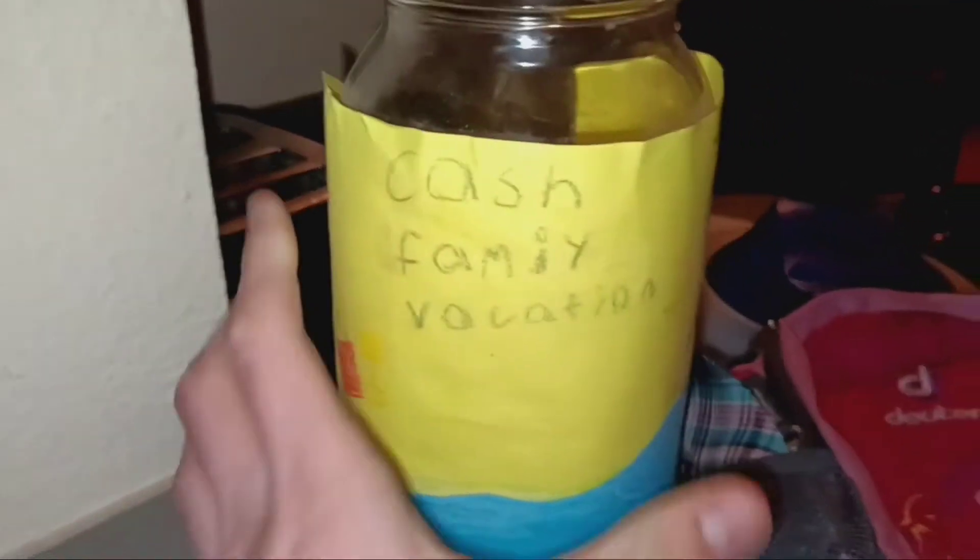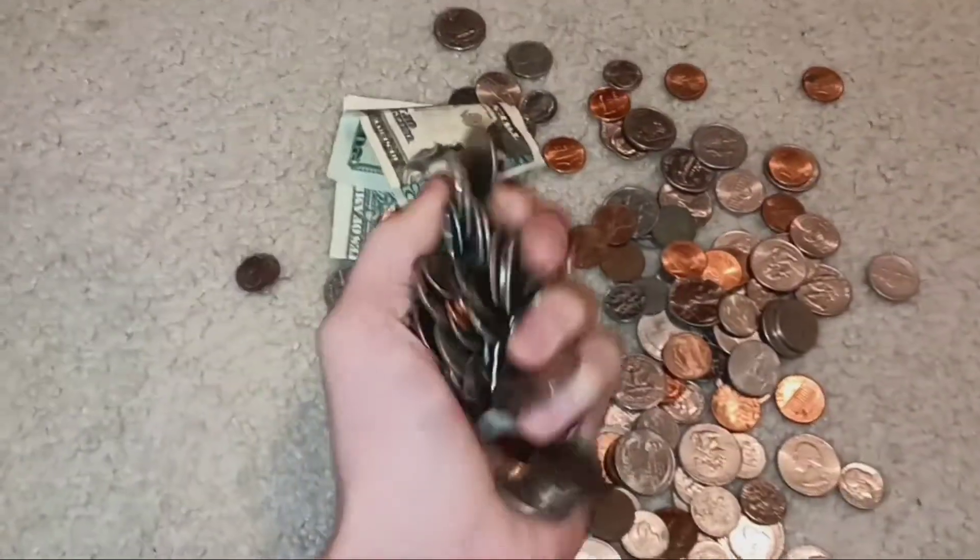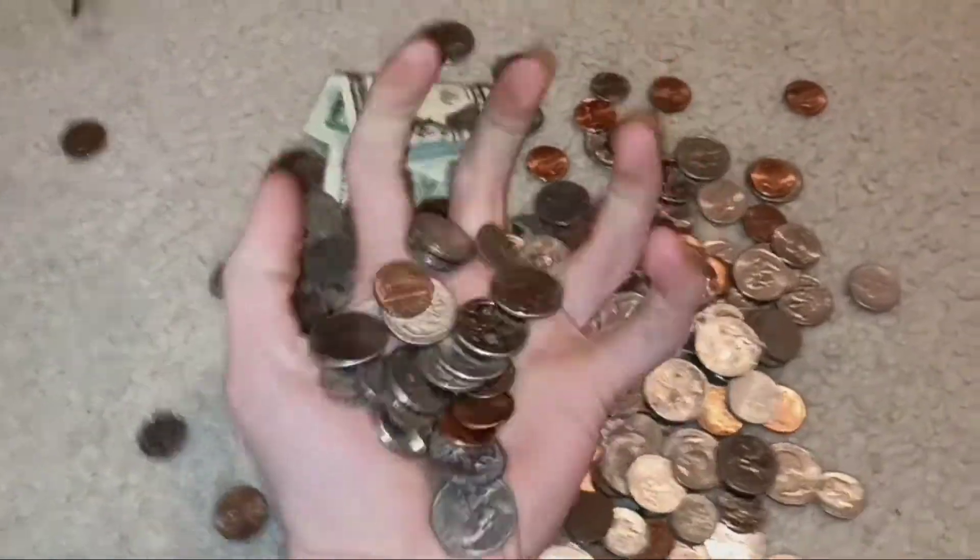I went and grabbed all the supplies I needed, until I remembered I don't have coins, because I'm broke. But a quick trip to the Cash Family Vacation Fund solved that. Dumping it out, I realized I had way more quarters than I actually needed. But if this video gets a thousand likes, I'll make a super big battery with all these quarters.